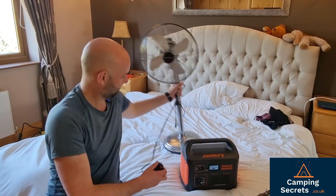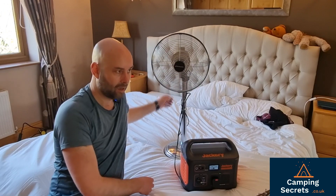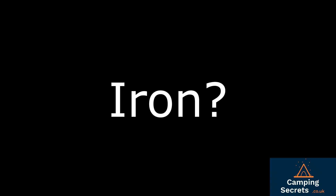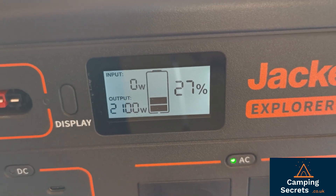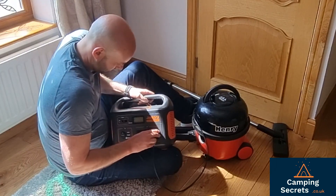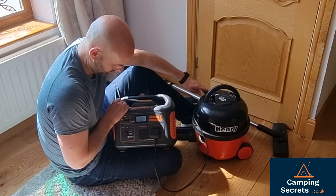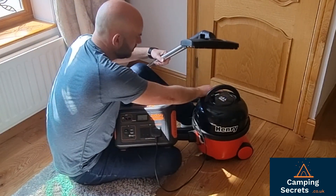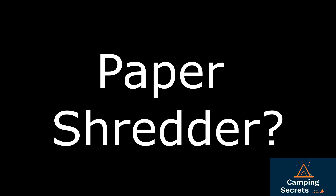The fan. I've got a vacuum cleaner. Paper shredder.